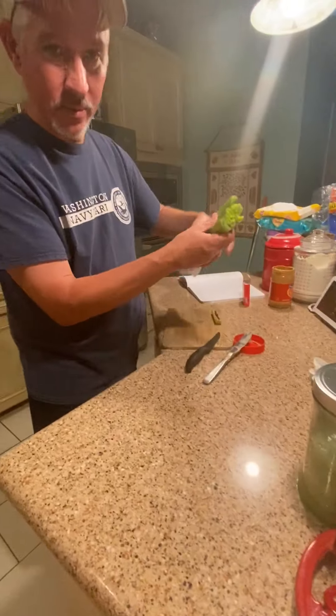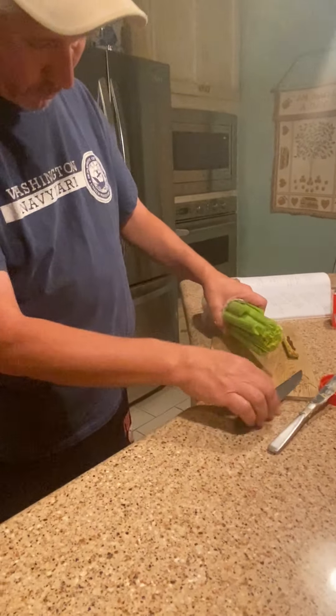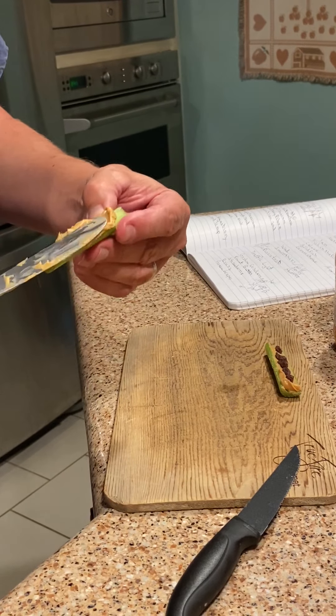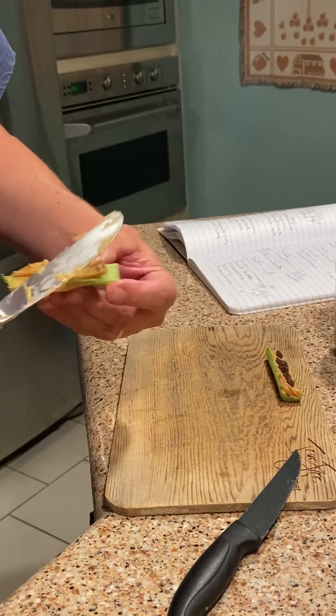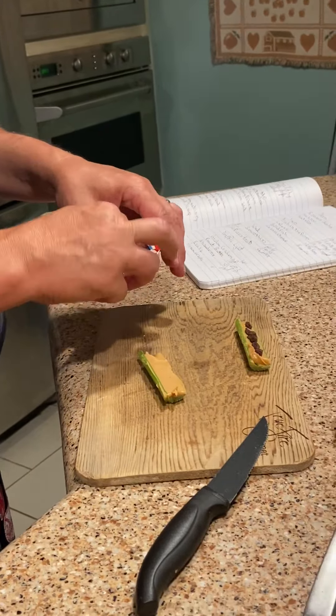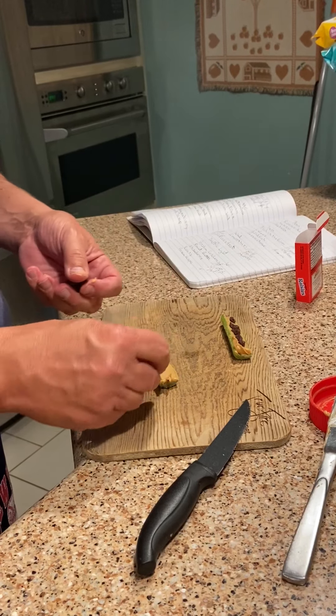Just take some celery, like that, and you take your peanut butter and spread it on top, just like that. Then you take your raisins and place them on top. Of course, the raisins represent the ants.